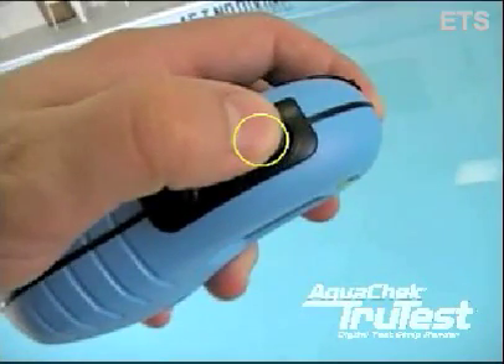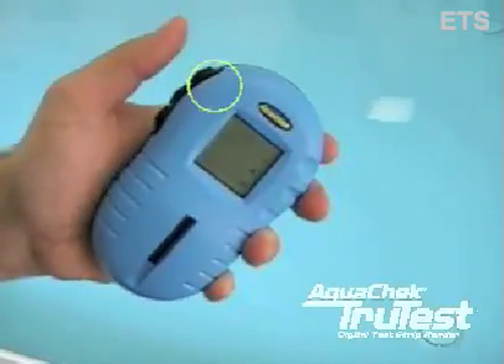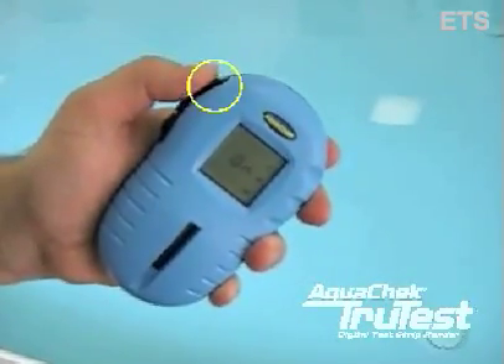First, you'll need to turn the meter on by pressing the top black button on the left-hand side of the meter. The word 'on' will appear on the screen.